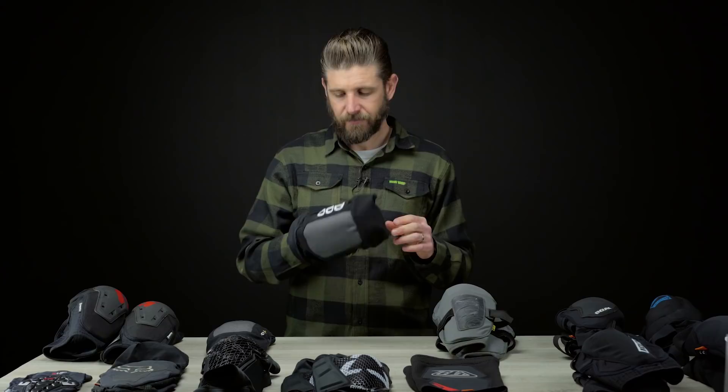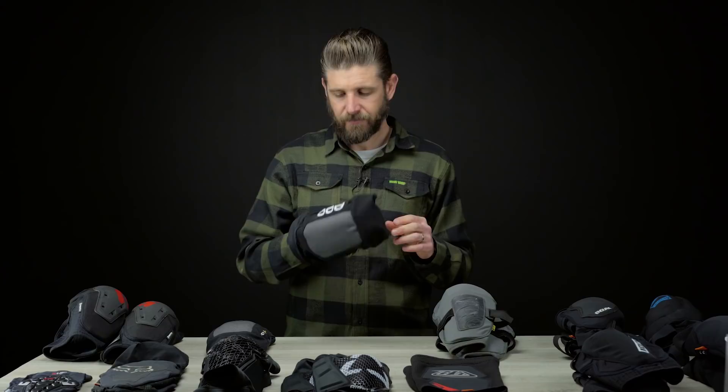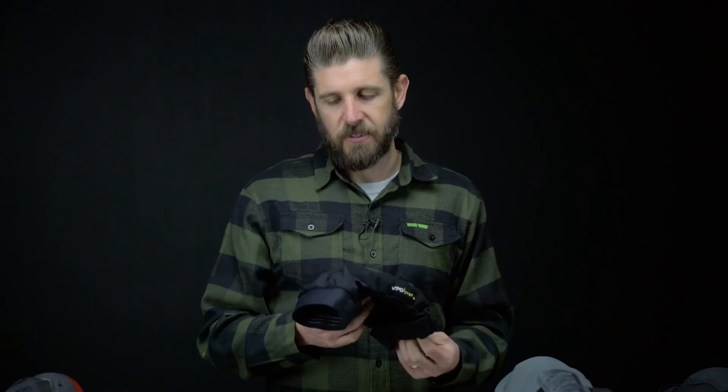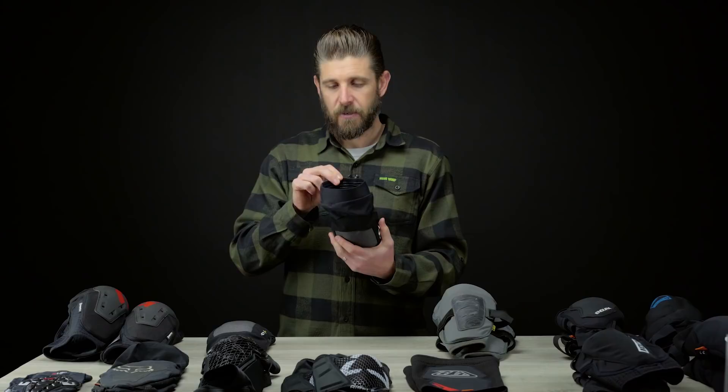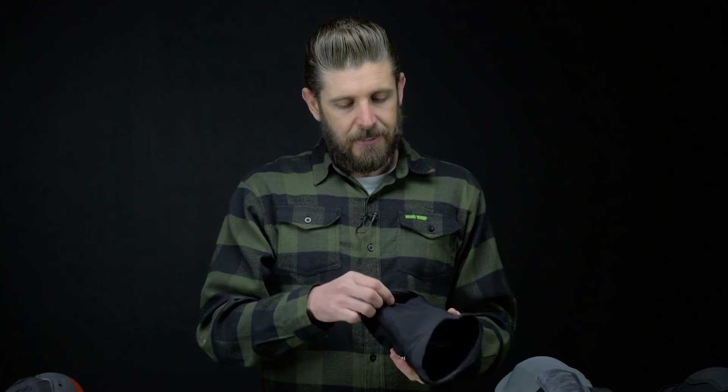Combined with the fact that this is tied with the IXS as the most expensive pad at $149, the technology could be really awesome, but if it doesn't fit or feel right and isn't comfortable, even if it could be the safest thing — if you never want to wear it, that doesn't help much. I'm sure a lot of people out there love these pads, but they don't work for me or Sour Patch, and we're just not going to recommend these guys very much — as much as we love the VPD foam technology.